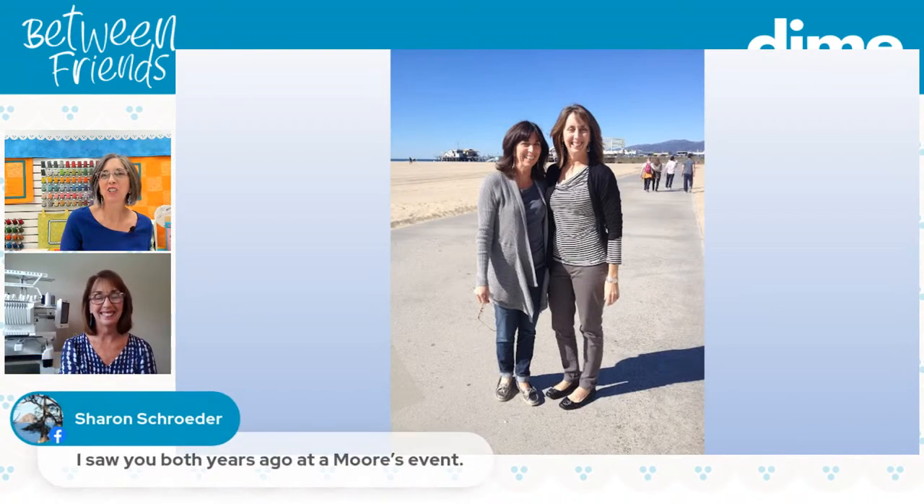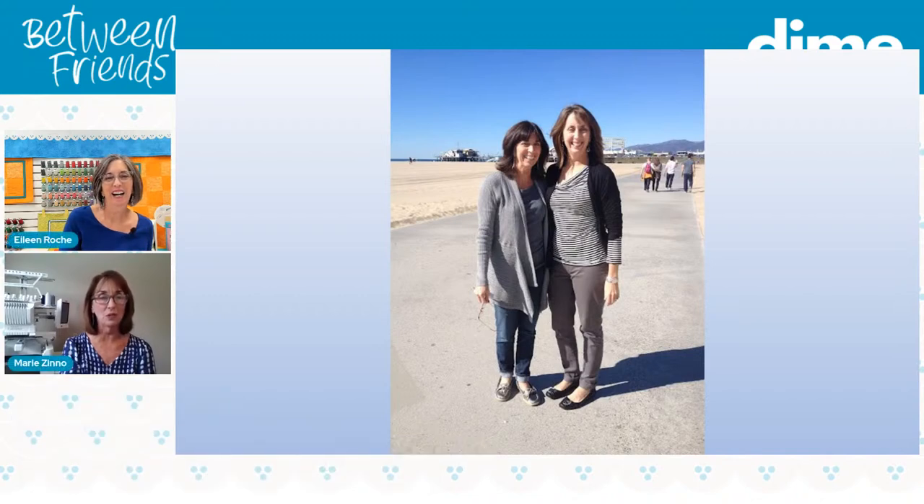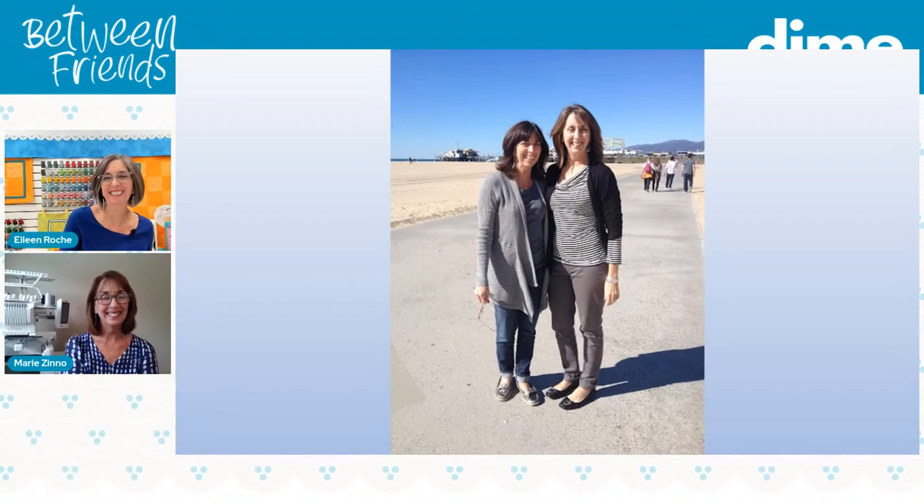Here's Sharon Schroeder — she says she saw both of us at a Moors event years ago. Those were some of our Mother's Day events out at Moors, for sure. Lindsay Zeno says yes, so fun.